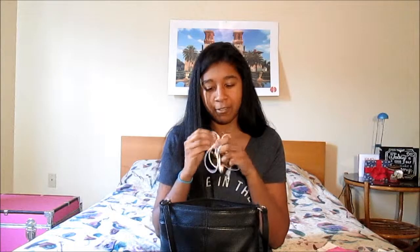Definitely a must for like anywhere, ever. Definitely a must. Headphones are always a must.